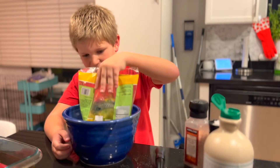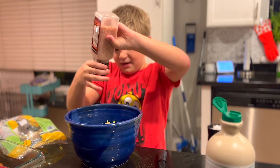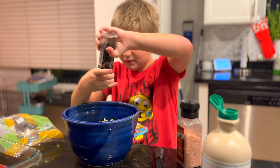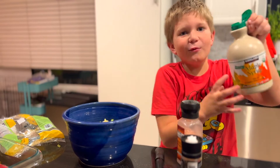Now we're gonna get our Brussels sprouts ready. Put some salt and pepper in, and add a drizzle of maple syrup.